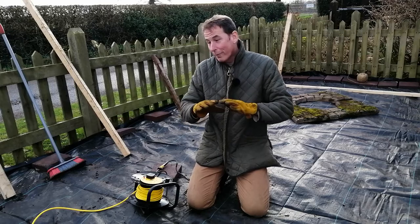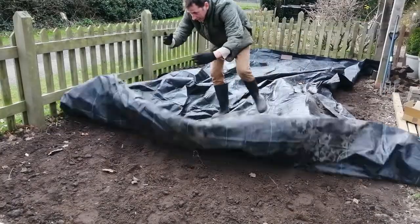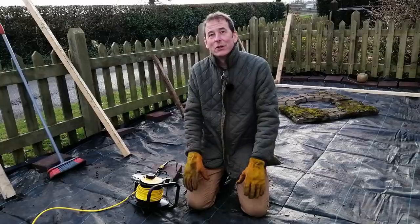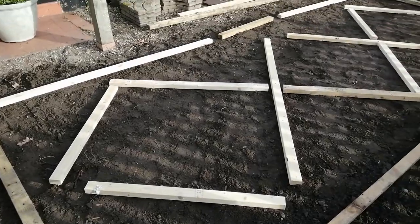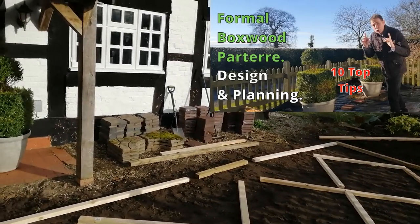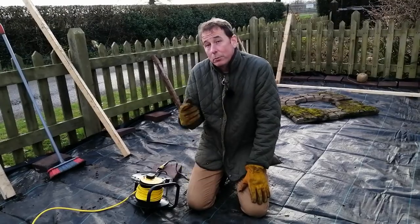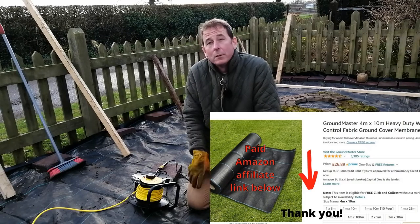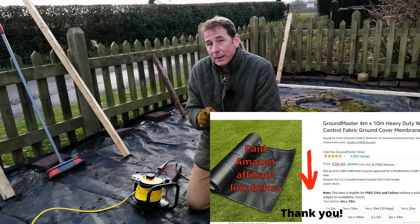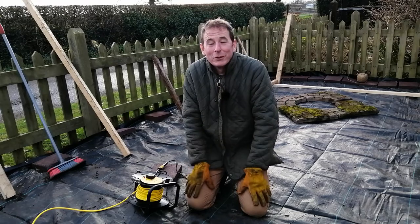Weed control fabric, or weed control membrane, is a great way for suppressing weeds but also for creating low maintenance areas of the garden. I'm putting it underneath the formal box parterre at the front of the cottage. I've just bought this piece from Amazon and I'll put a link in the description below — if you buy through that link it won't cost you any more but I may earn some commission.